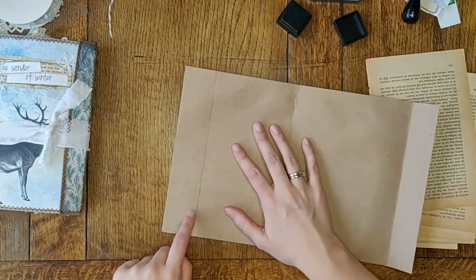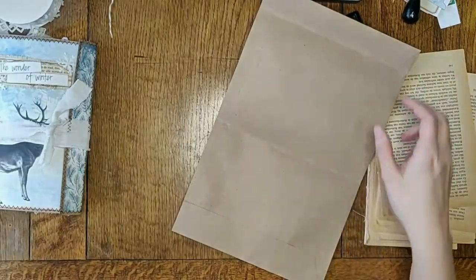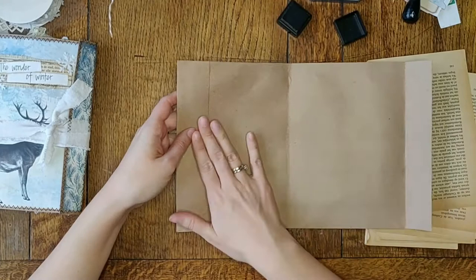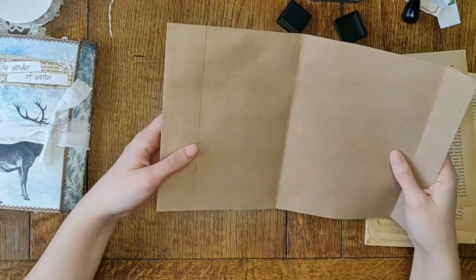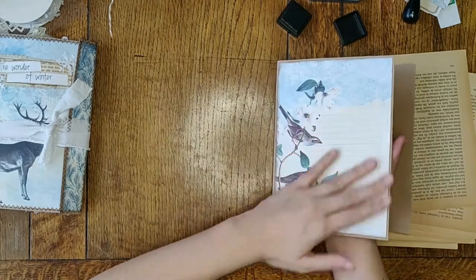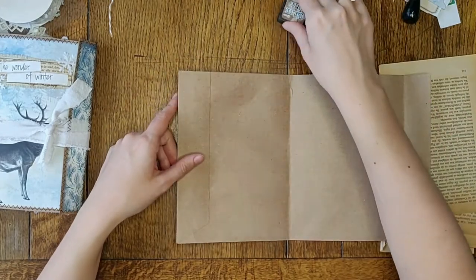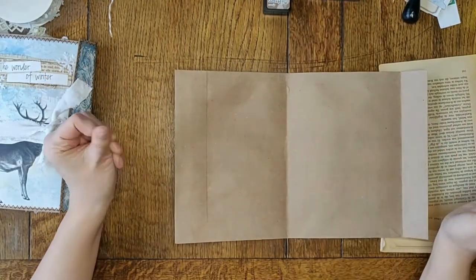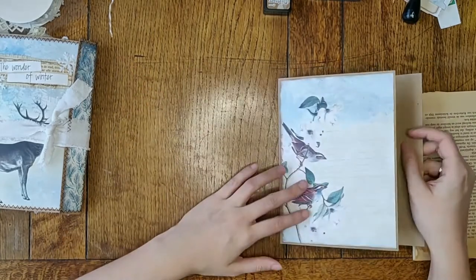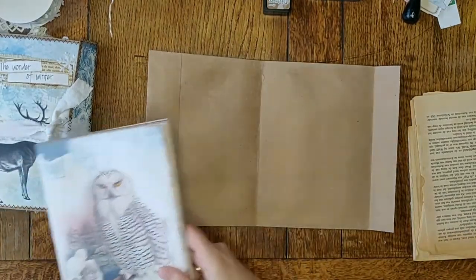I also glued the flap down that normally opens up. There is some air inside the envelope because I didn't glue all the way in, but I don't mind that because it actually creates a cover that is sturdy and a bit moldable as well. I love envelopes as covers — I use them quite often. You can paint over them, add fabric or paper, and you can even make entire journals out of envelopes.